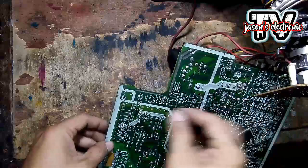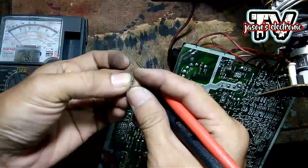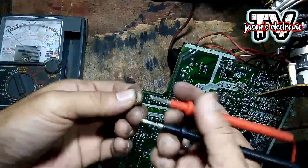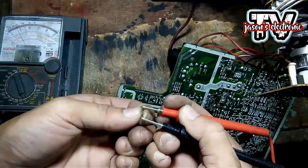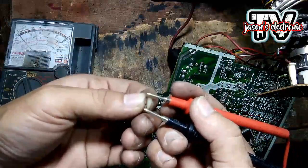Pagkatapos nating i-test guys, ito siya — titester na natin. Pumalo siya. Sa kabila naman, pumalo siya. So shorted yung zener diode. Sigurado na tayo na sira na itong zener diode na ito.